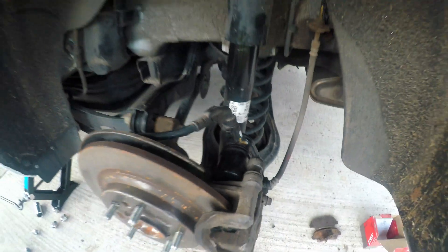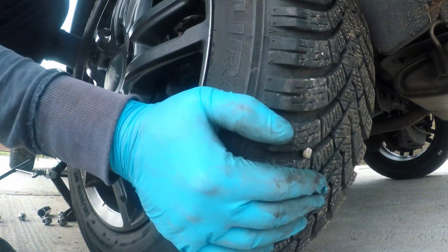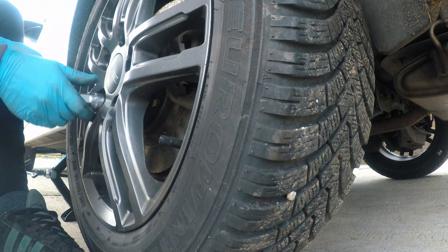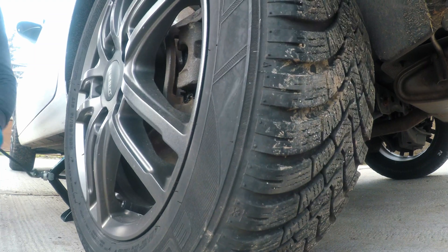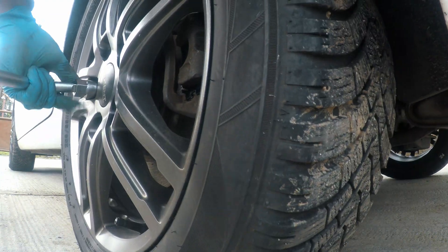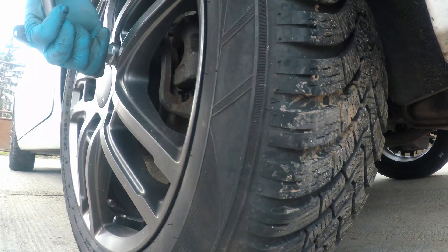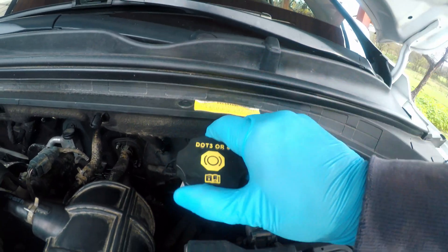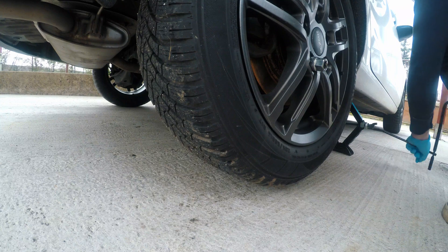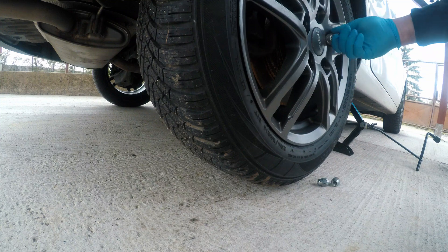Last step is to get rid of the gap between the pads and discs — I'll show you that at the end of the video. Make sure to check the brake fluid level as it will rise due to the compressed pistons in the rear calipers. My one still has room to rise. I'll do the same on the other side and then we'll jump inside and finish the job.